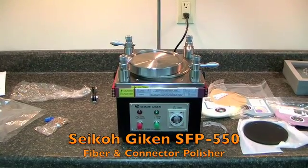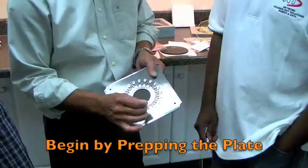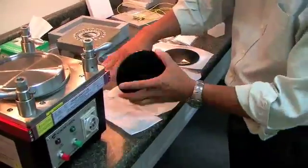The Seiko Geiken 550 is a general-purpose polishing machine for mass production. It can polish up to 24 axes simultaneously. A large-scale connector polishing line can be established by installing machines dedicated for each of the four-step polishing process.